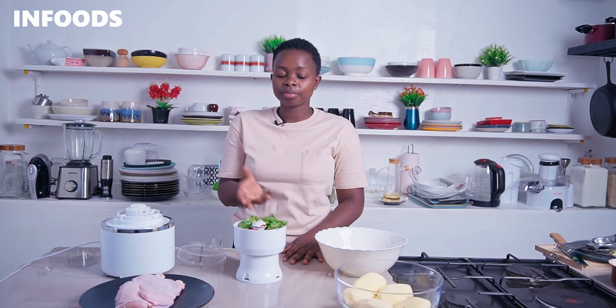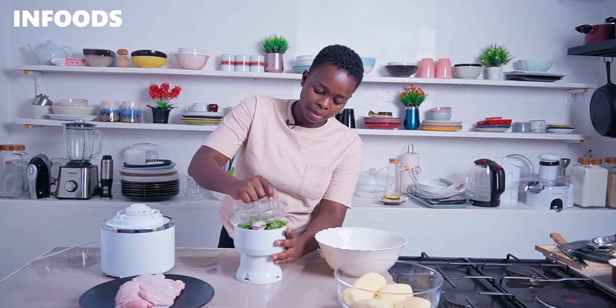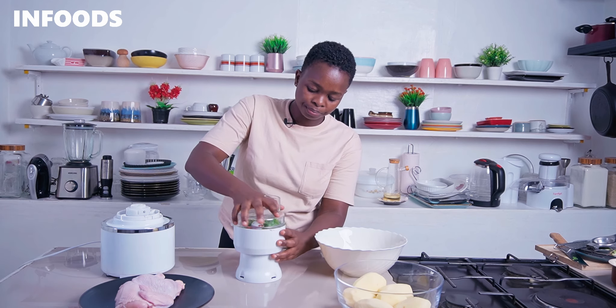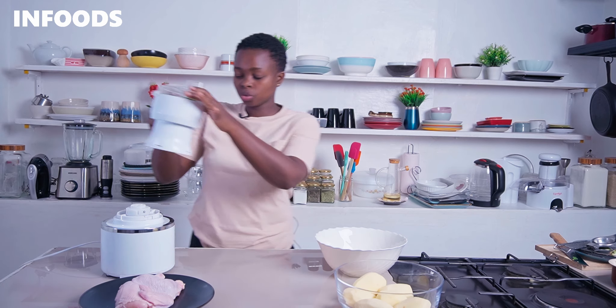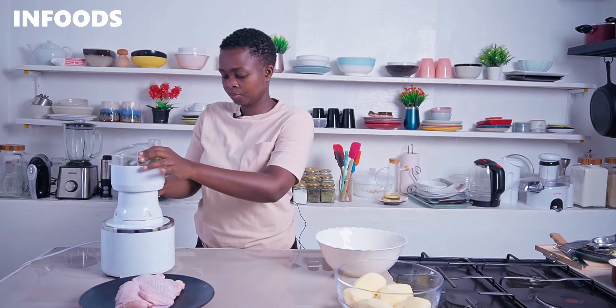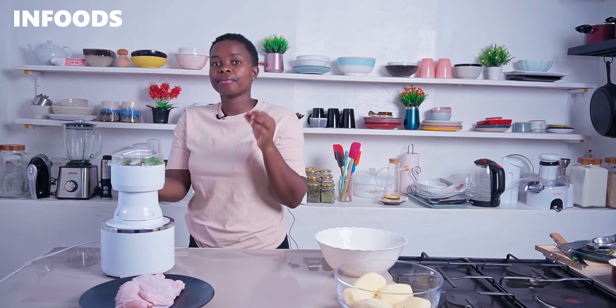Now it's time to blend the vegetables to make the pili pili sauce. If you have smoked paprika, you can substitute it for regular paprika to add a nice smokiness to your chicken. Place the lid on and secure it, then blend until all the ingredients are fine.